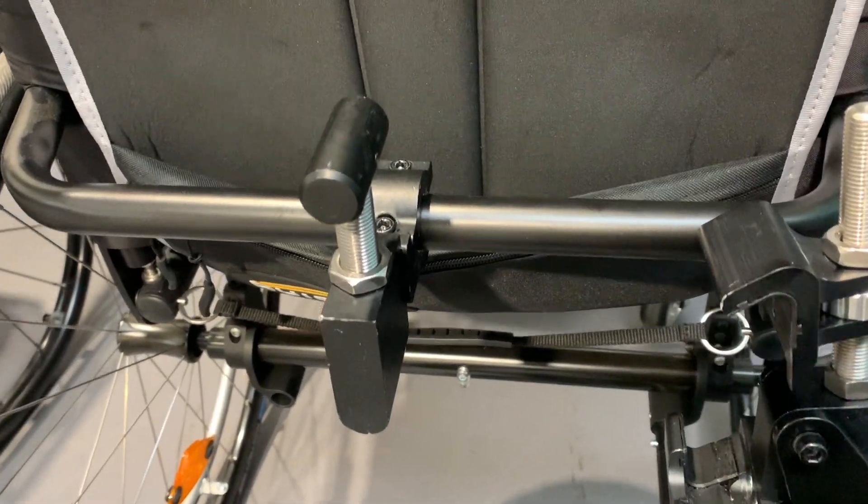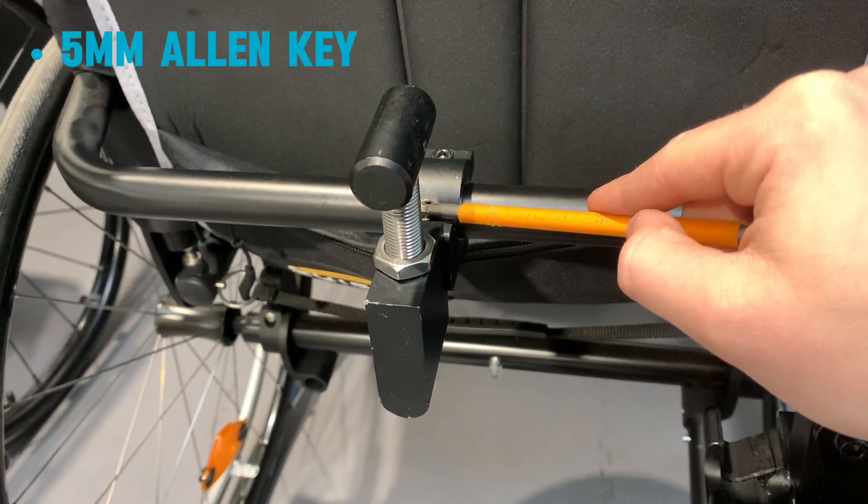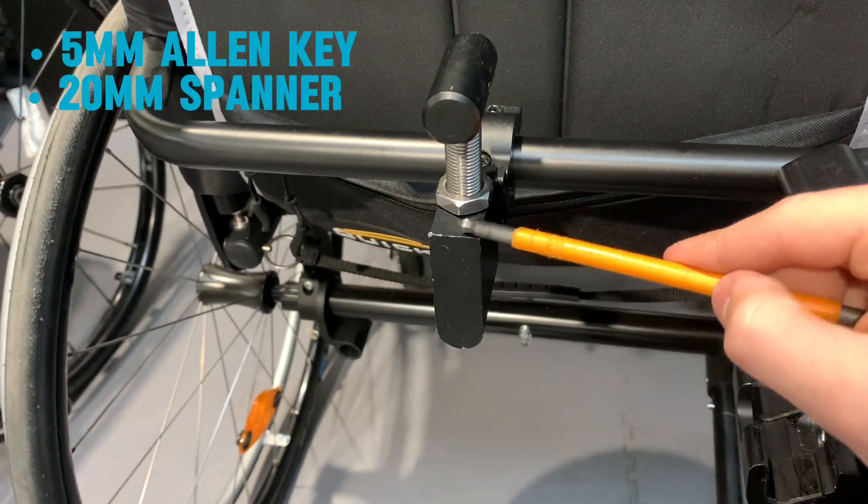So the two tools you will need are a 5mm Allen key for these two bolts here and a 20mm spanner for the nut. You can also use an adjustable spanner.